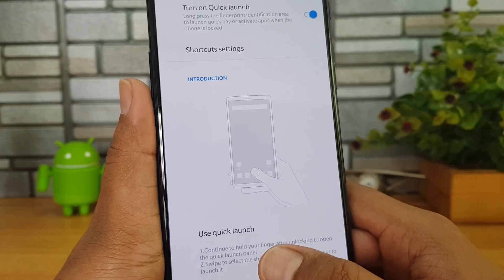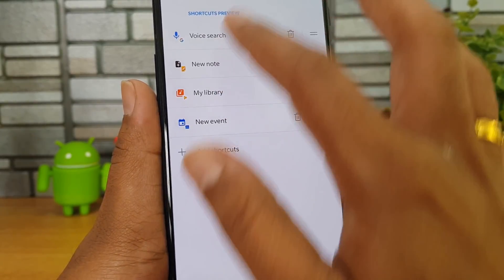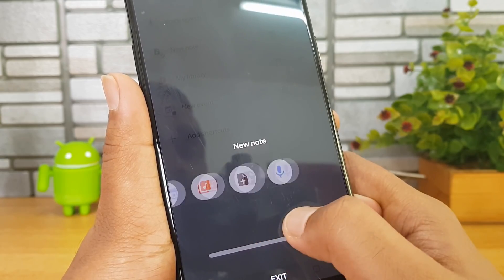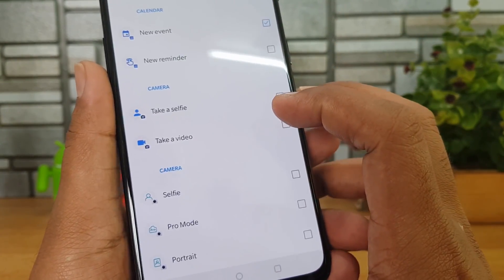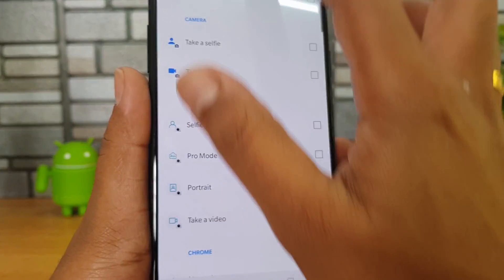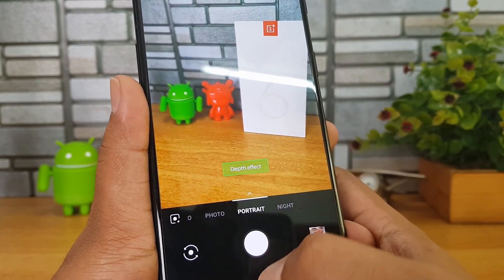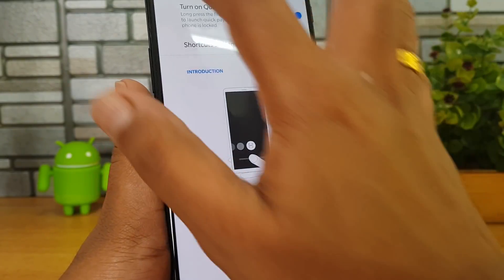There is a Quick Launch option — turn it on and if you press and hold the fingerprint scanner it will take you to a shortcut menu. You can select shortcuts there. For example, we'll add a new shortcut — let's go to 'Take Portrait'. There you go, the shortcut is added. Now let's unlock the device — you can quickly take a portrait shot. That's how you can use fingerprint sensor shortcuts with Quick Launch.